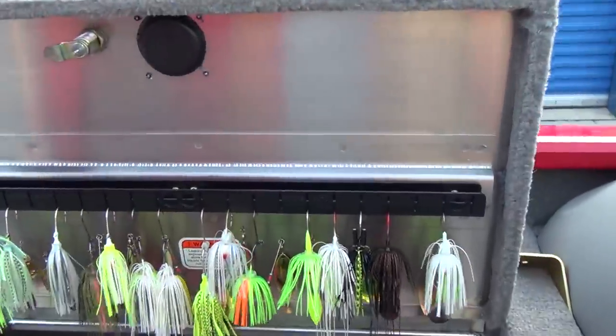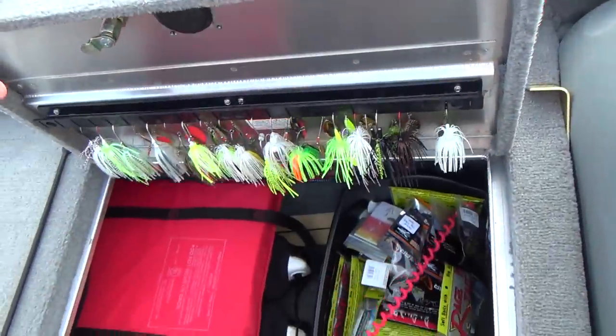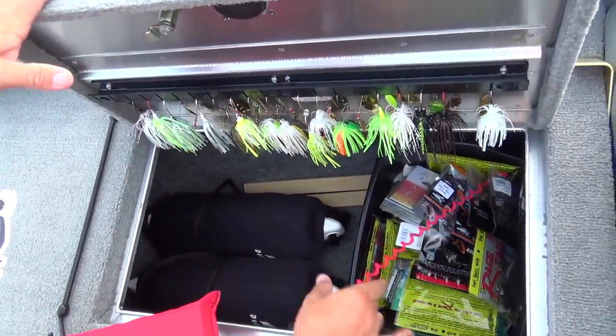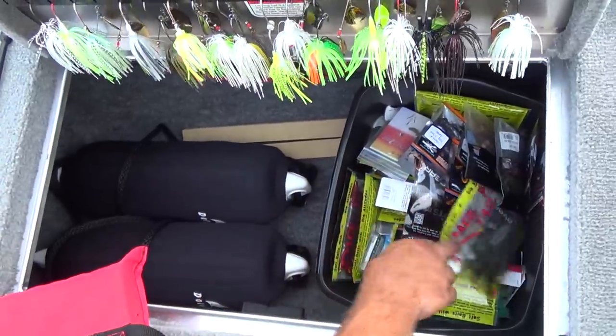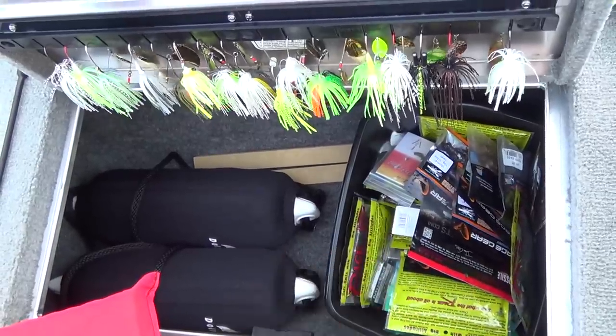Go to the side — the Cusco go-to tackle system again. Got some spinnerbaits on there. Here I've got my life vest, cushion bumpers. You can see a post down in there, then miscellaneous stuff — Rage Bugs and all sorts of goodies in there.